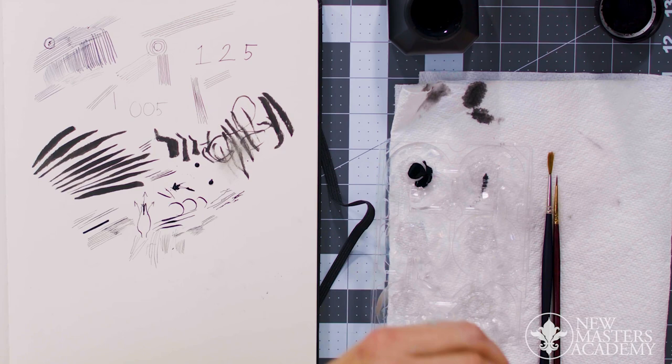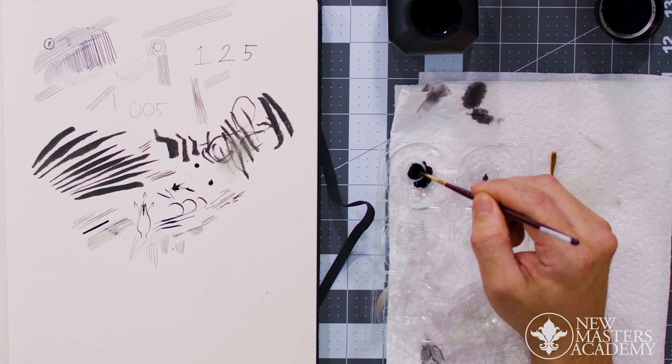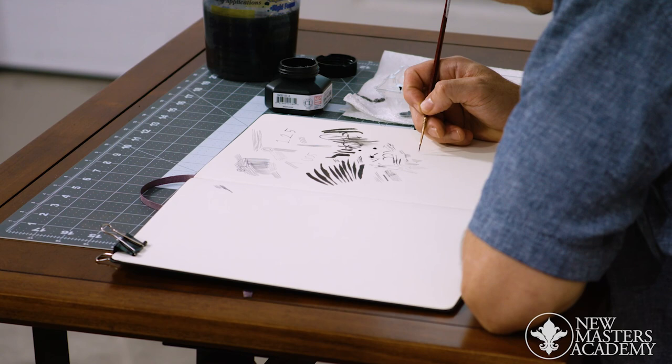I just drip a little ink in there — I don't need that much, just like that. And now I can really see that all I'm doing is getting the tip wet in that ink, and then I'm just drawing. These are the lines.